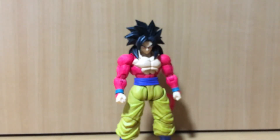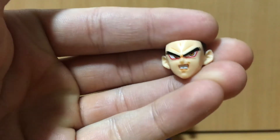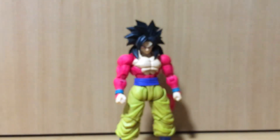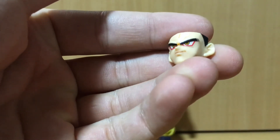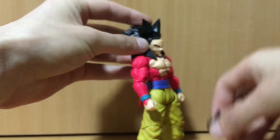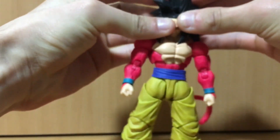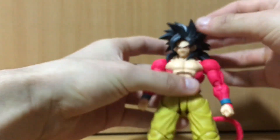Now the faces — it comes with a default face out of the box, a gritted teeth face which looks pretty good, a yelling face, and my favorite: the smiling face. I'm very happy it came with a smiling face. To change faces you just take off the front hairpiece, swap the face out — it works like any other SH Figuarts Goku figure — peg the new one in and put the hairpiece back on.